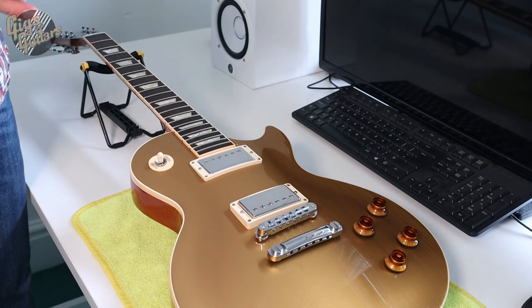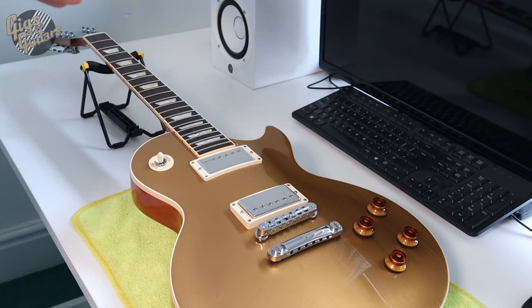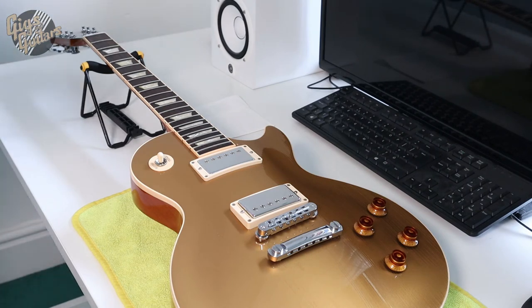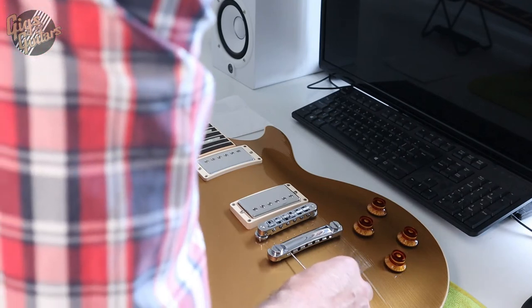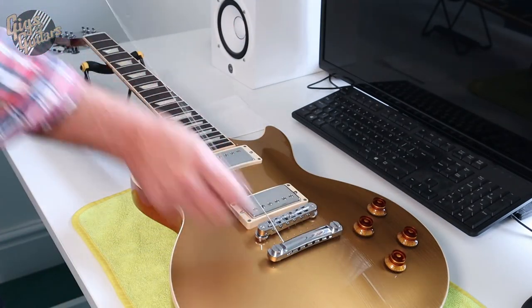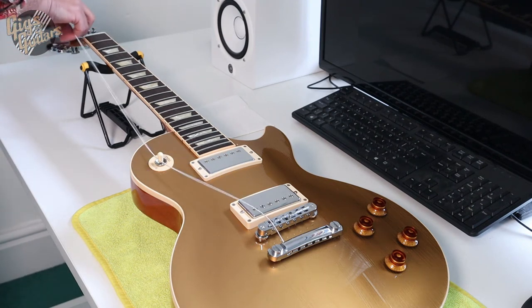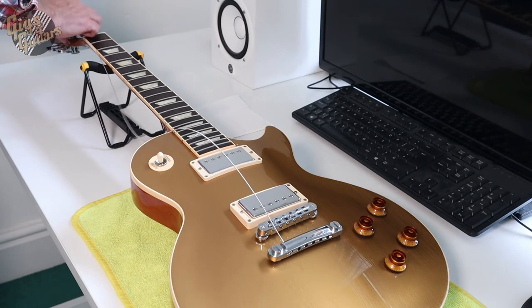I use 11s on my Les Pauls and short scale guitars including the Firebird. On Strats and stuff I'm using 10s. For me personally it's down to preference - I want a similar kind of feel between all guitars, and having 11s on the Les Paul and 10s on the Strats is a good balance. I need to do the same with the Telecaster because I think it's come supplied with 9s - it really feels like 9s at the minute. The stock bar tailpiece is really good - it doesn't fall off like a traditional tailpiece.